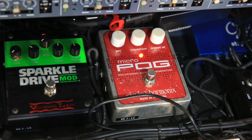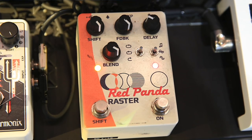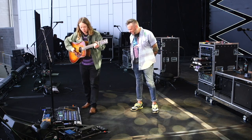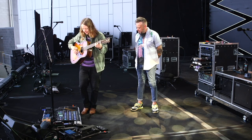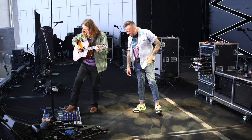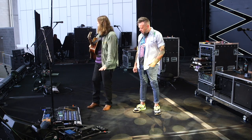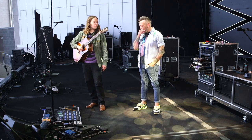The POG octave — I hardly ever use it, but it's always been there. The Red Panda Raster — yeah, they make some really cool, really weird stuff. There's one part in maybe one song that we never play that I like it for. If we do play that song, I'll put it on. This other Source Audio thing — I hardly ever use that one either. I only put this stuff on if it's really getting weird and the crowd is going off and we're exploring some really different territory — sometimes you explore further than other times.